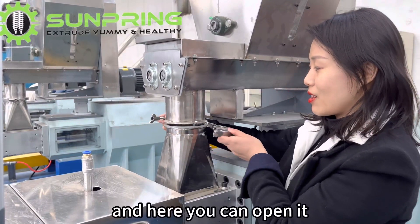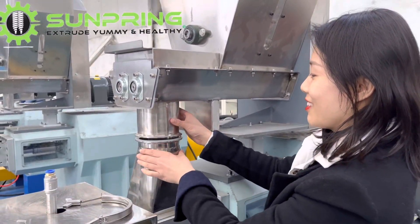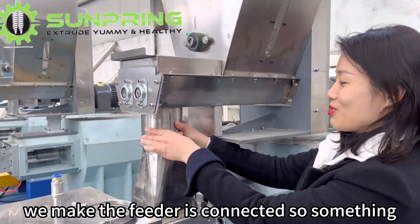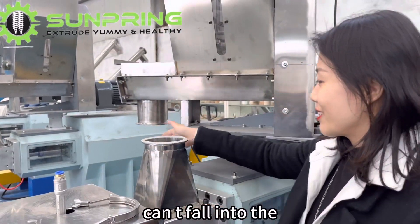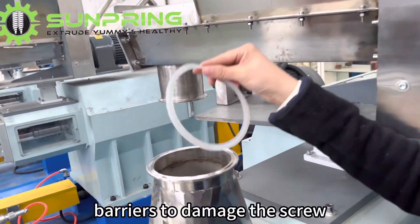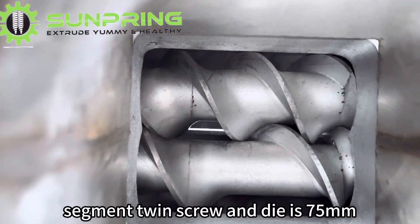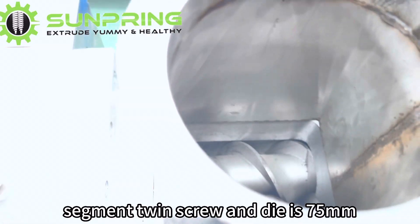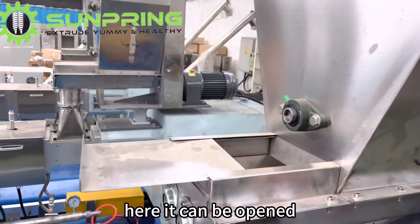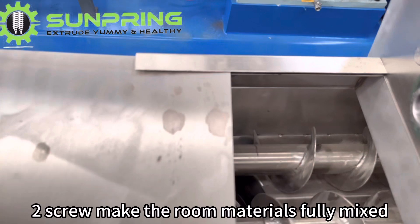Here you can open it. We make the feeder connected so foreign objects can't fall into the barrels and damage the screw. There are 10 screws and the die is 75 mm. The two screws make the raw materials fully mixed.